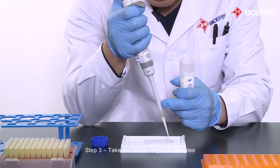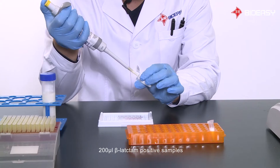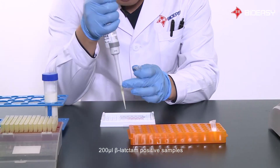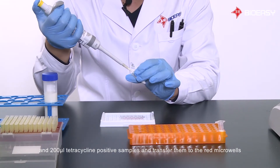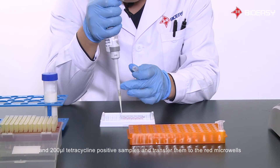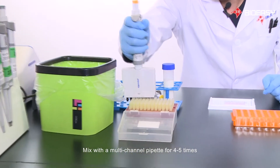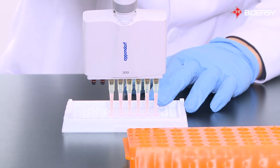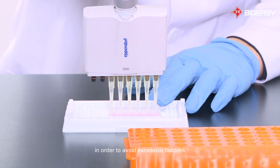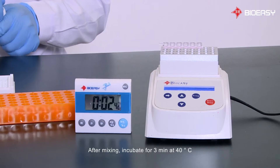Step 3: Take out 200 microliters of negative samples, 200 microliters of beta-lactam positive samples, and 200 microliters of tetracycline positive samples, and transfer them to the red micro wells. Mix with a multi-channel pipette 4 to 5 times. Do not inject too much air during the suction process to avoid excessive bubbles. After mixing, incubate for 3 minutes at 40 degrees Celsius.